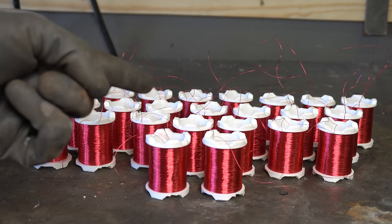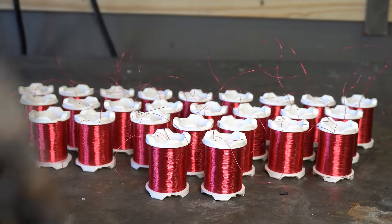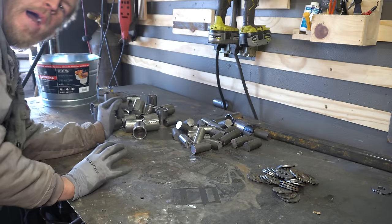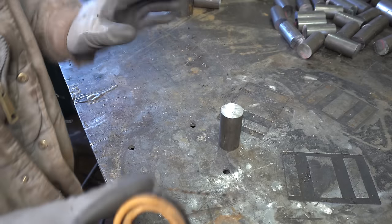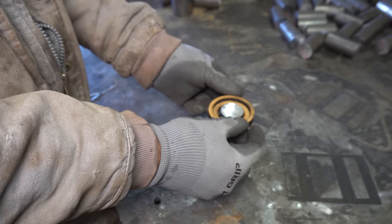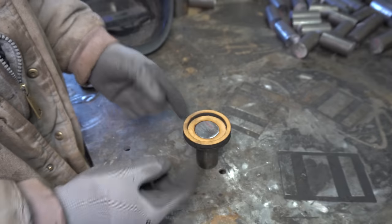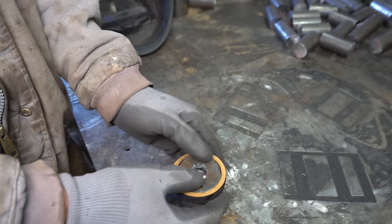Well, there you have it — one buttload of coils. Now we just gotta make an equal buttload of iron cores. Got all these pieces cut, and damn, that's a lot of chips. To take these three piles and turn them into one, I cut out spacers on the laser to install these things semi-concentrically. That slides onto the end of one of our cores, then we take a back piece, stick it on there, and tack it in place.